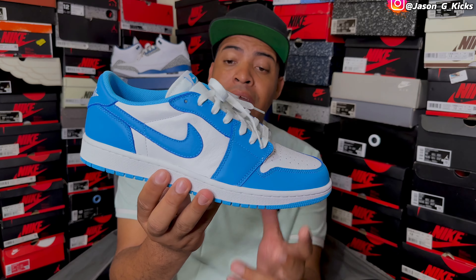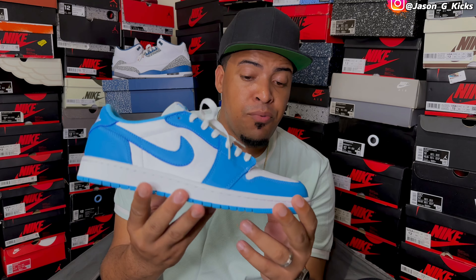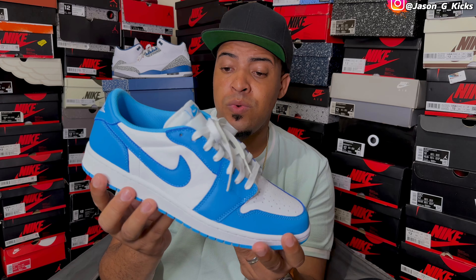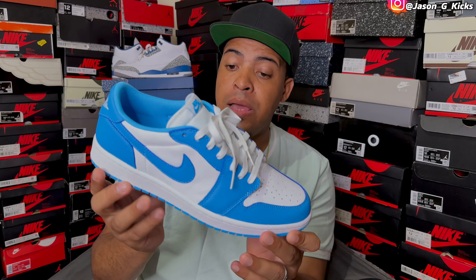Next is the UMC Jordan 1 Low. This one is a collaboration with Nike SB — pretty dope shoe. This one is like the low version of the OG Jordan 1 UMC.